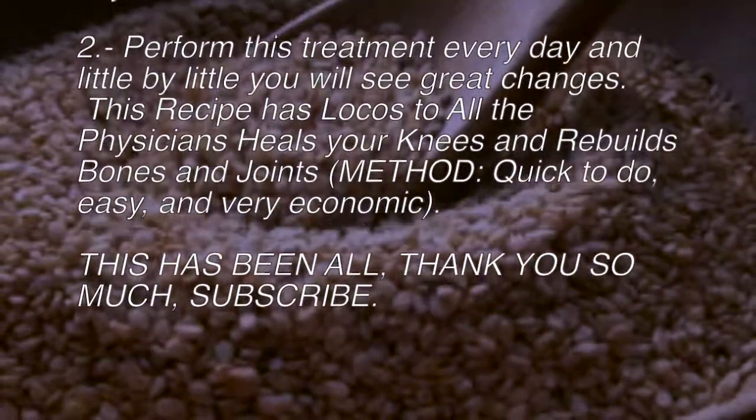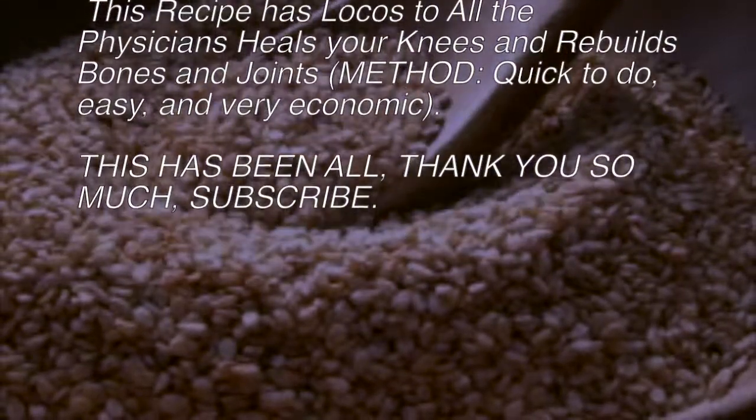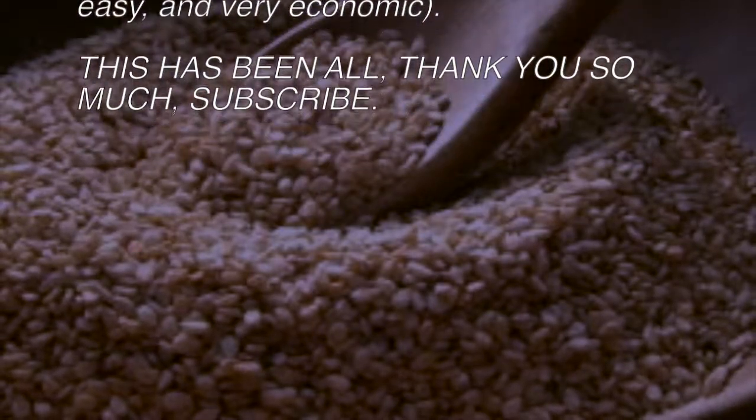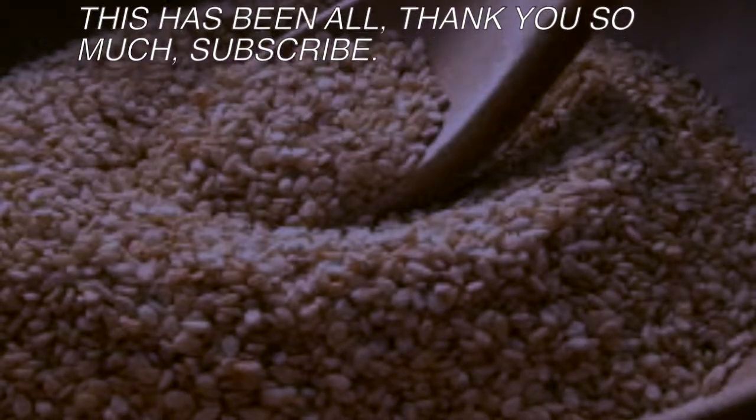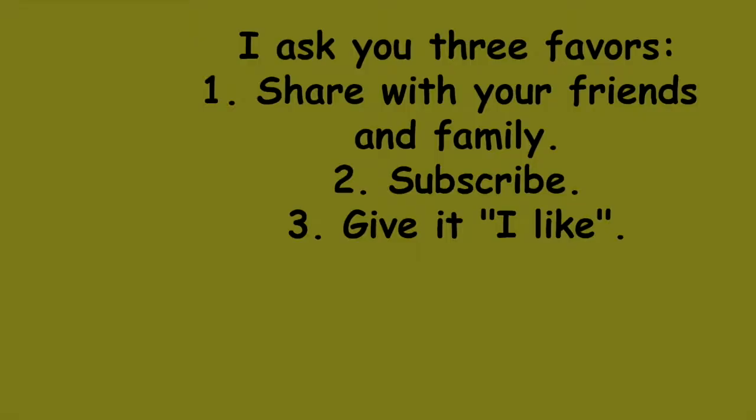This recipe heals your knees and rebuilds bones and joints — it is quick, easy, and very economical. Thank you so much. Please share with your friends and family, subscribe, and give it a like.